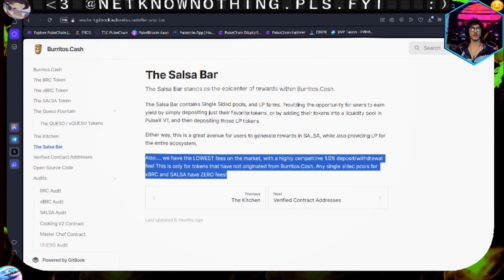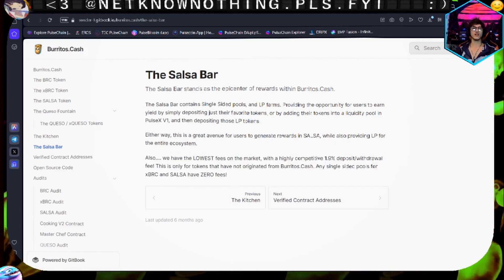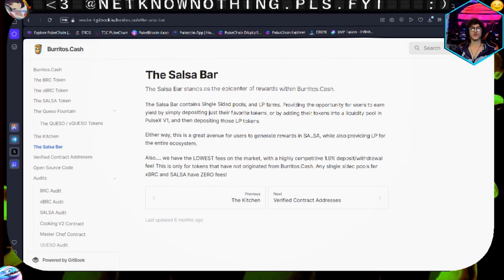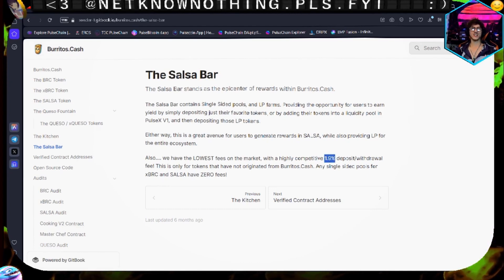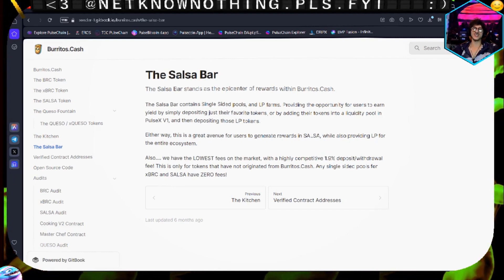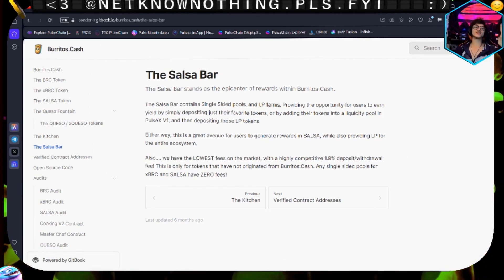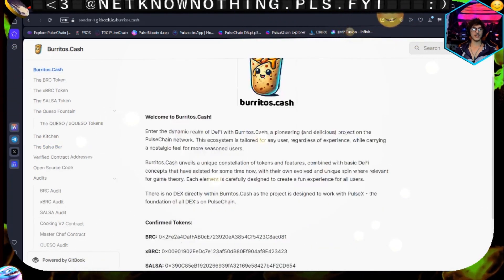This made me laugh the first time I read it - they say they have the lowest fees of the market with a 'highly competitive' 1.9% deposit and withdrawal fee. I'm in CowTip and a lot of their farms are 0%, my guys. What actually made me laugh is that the average is 2% - so their 1.9% is technically the lowest fees around. They're cracking me up. But regardless, that is the docs in a nutshell.